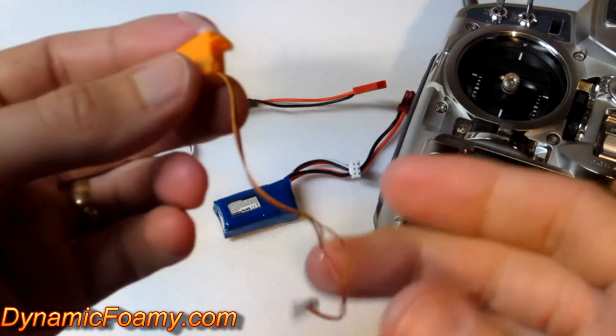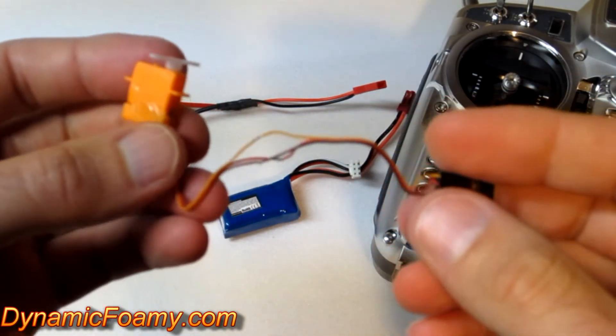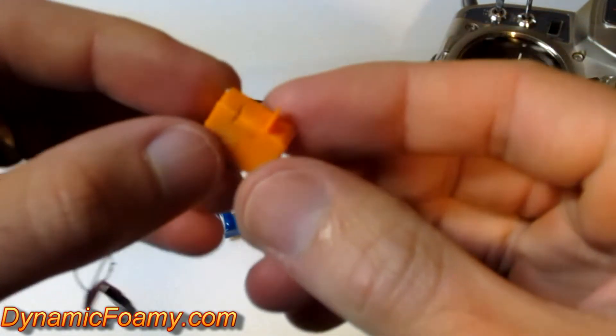Okay, so here is the 1.7 gram digital servo that we put through the 5 minute torture test. And it for the most part did fairly good with the 4.8 volt pack.